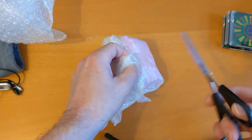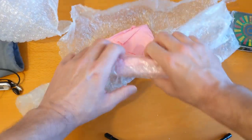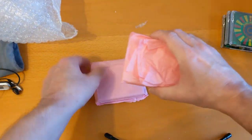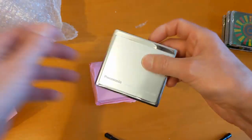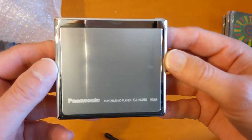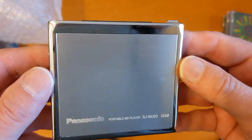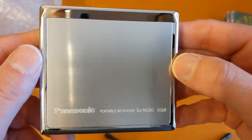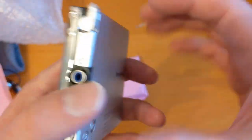Let me figure out how to get into it — oh, very pretty pink! There we go: Panasonic SJ-MJ50. I think there was an MJ50 with something else on the end which is a similar machine that came out later. That's in pretty good condition — these I think get scratched up really easily.